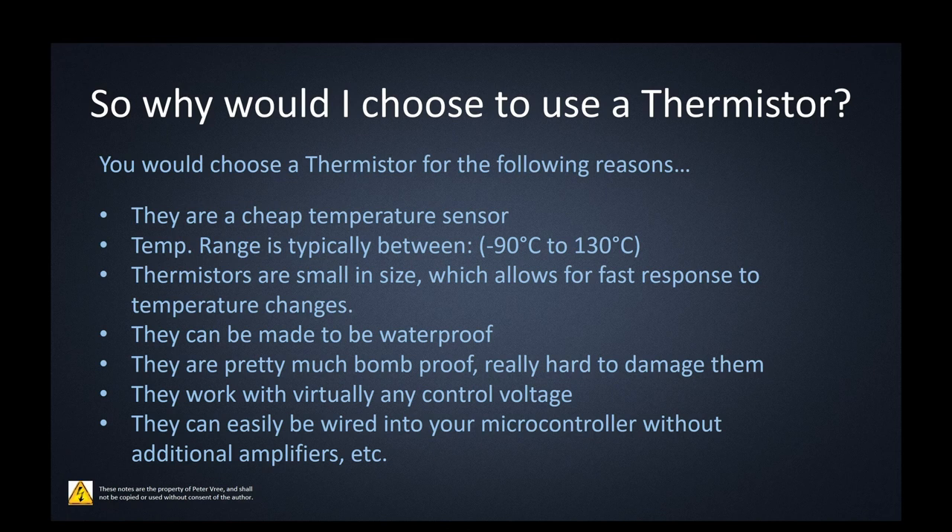Why would you choose to use a thermistor? It's probably one of the cheapest temperature sensors out there. The temperature range is typically between minus 90 and 130 degrees Celsius — a small window, but great for applications like fridges or freezers. Thermistors are small in size, allowing for quick response to temperature changes. They can be made waterproof, are pretty much bombproof especially in a glass casing, and work with virtually any control voltage and can easily be wired to any microcontroller.